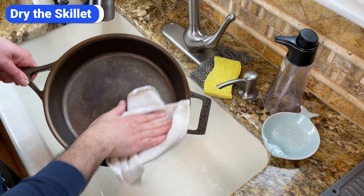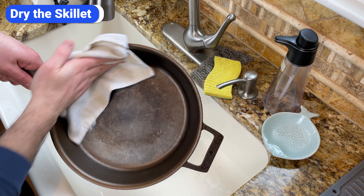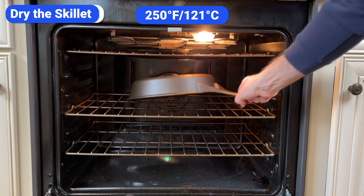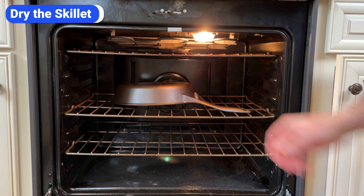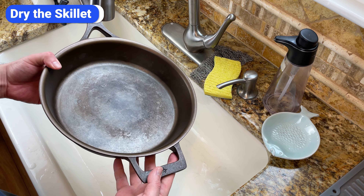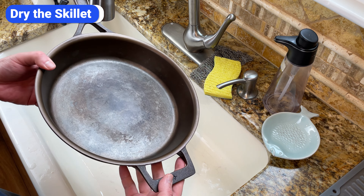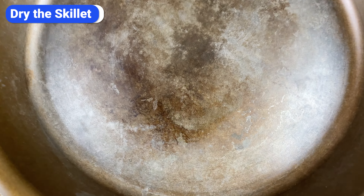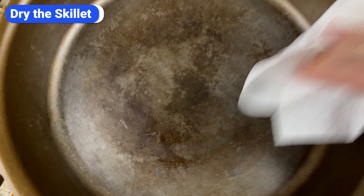The next step is to dry the skillet completely. Wipe it down really well with a towel, then put it in a preheated oven upside down at 250 degrees for 10 minutes. This will evaporate the rest of the moisture on the skillet. Even if your skillet looks dry after wiping it with a towel, I highly recommend heating it in the oven — even the tiniest amount of moisture can prevent the oil from adhering to the cast iron. Plus, it's easier to spread a thin layer of oil on a warm pan.